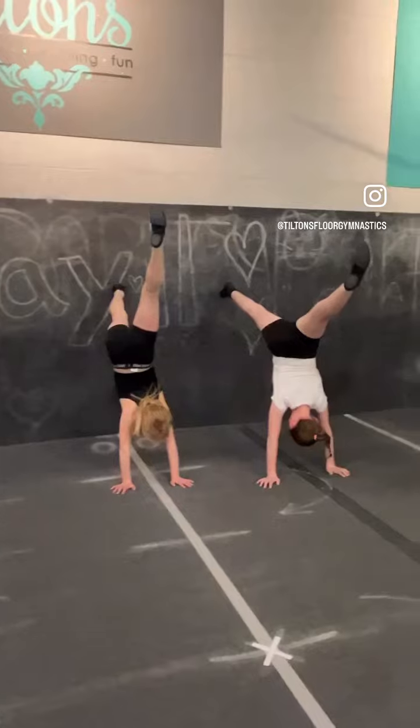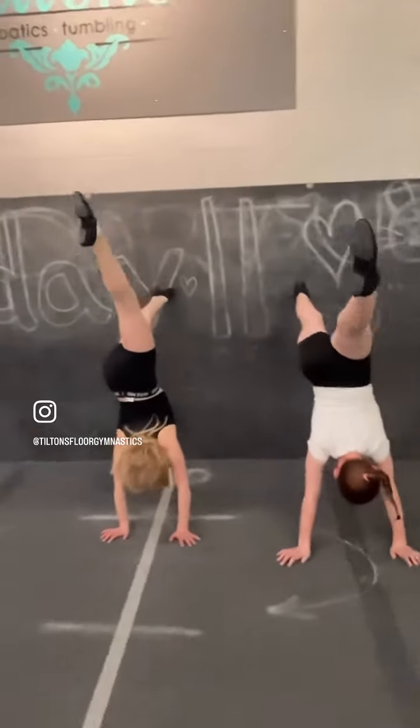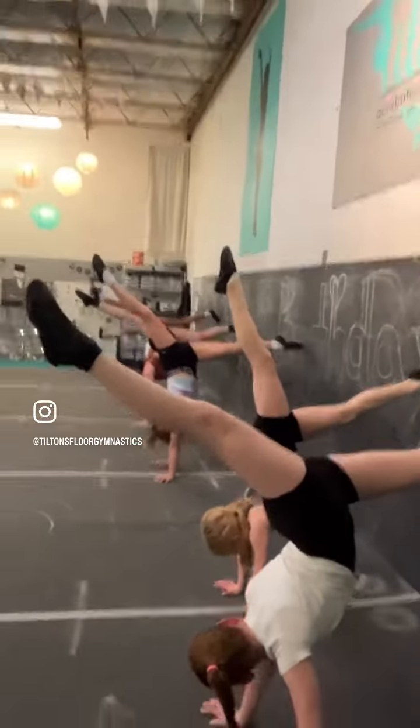They look so strong — pushing through their shoulders, pointing their toes. I'm so proud of them. They look amazing. Gorgeous.